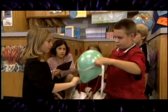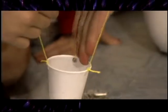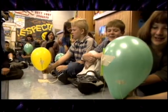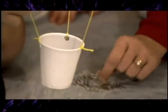Blow the balloon up again. Make sure it's the same size as before, but this time add five paper clips to the basket. Lower the balloon, count down, and release. With each trial, add five paper clips.